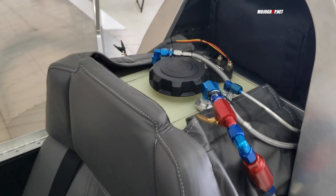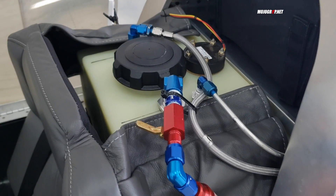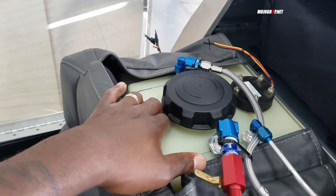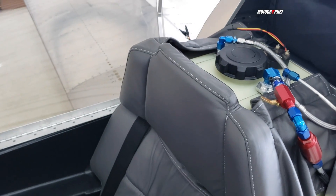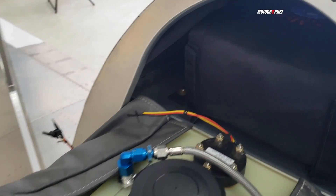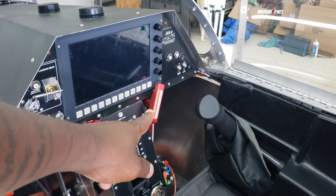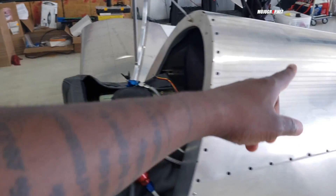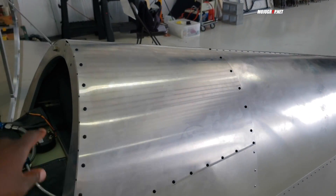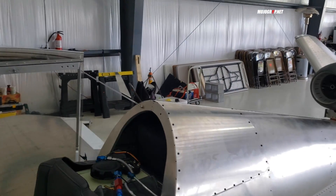Your gas tank is right behind you — a 40-gallon tank — so you want to keep that in mind when flying. You probably have about an hour, maybe an hour and a half in this plane. And in here, that is a parachute bag sitting behind you as well. You've got the rocket in place, and the way the parachute system works is once it's actuated in an emergency, a rocket shoots up, splits everything open, and deploys the parachute for a safer landing.